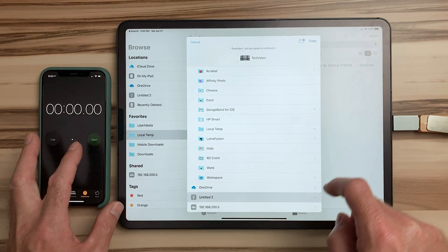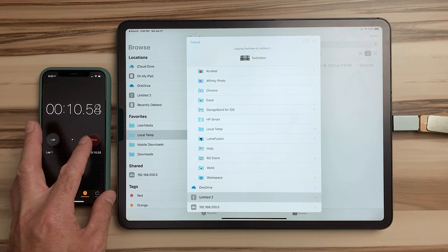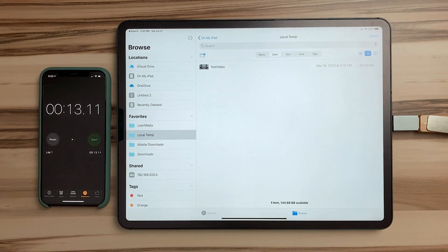Warning: this will erase whatever you have on the drive, and you will no longer be able to read files on this drive from a Windows computer without formatting back to something more compatible. Now with the drive formatted in APFS, let's copy the exact same file over and watch the stopwatch. This time, the same 524 megabyte file copied in 13 seconds. So if you want the fastest USB drive speed when copying files from iPad or iPhone, make sure you format the drive in APFS.